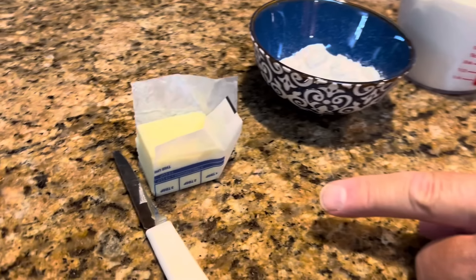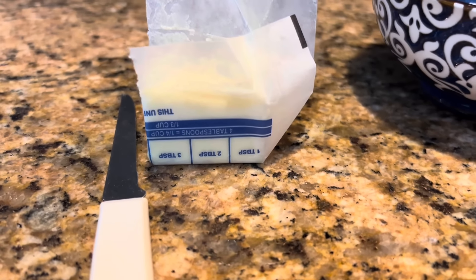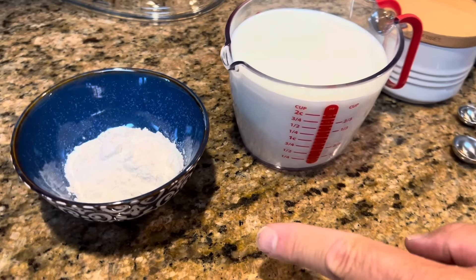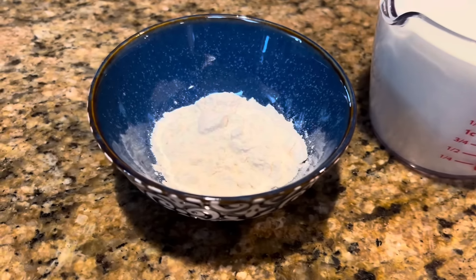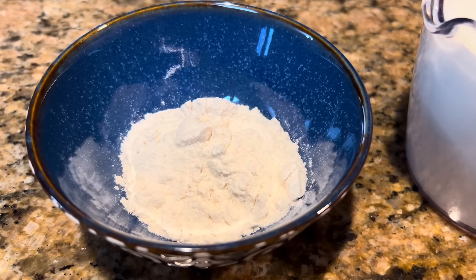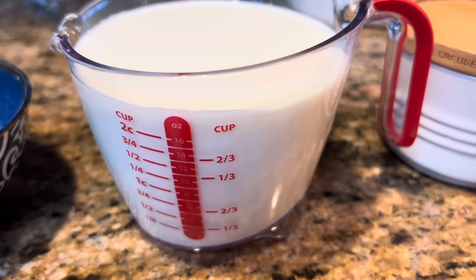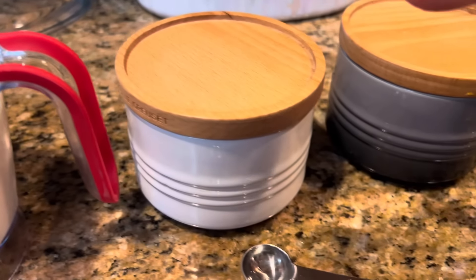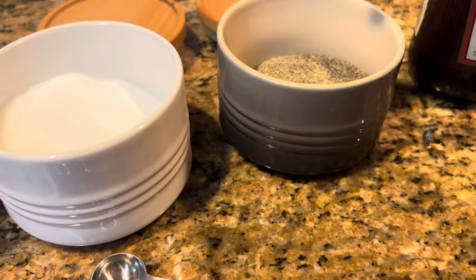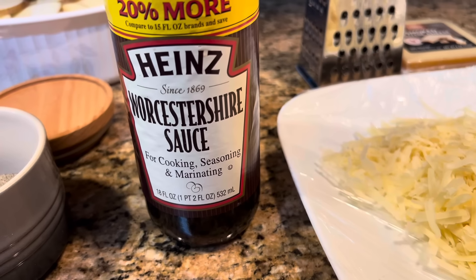Now we're going to use three tablespoons of butter that I'm going to melt in a saucepan. We're also going to use an equal amount of all-purpose flour — three tablespoons of that. We're going to use two and a half cups of whole milk, one and a half teaspoons of salt, a half teaspoon of pepper, and one teaspoon of Worcestershire sauce.